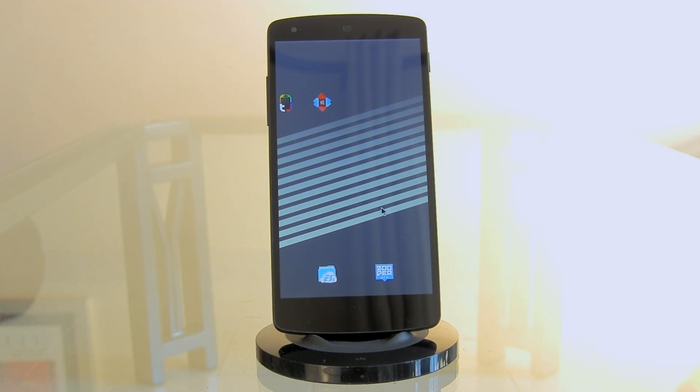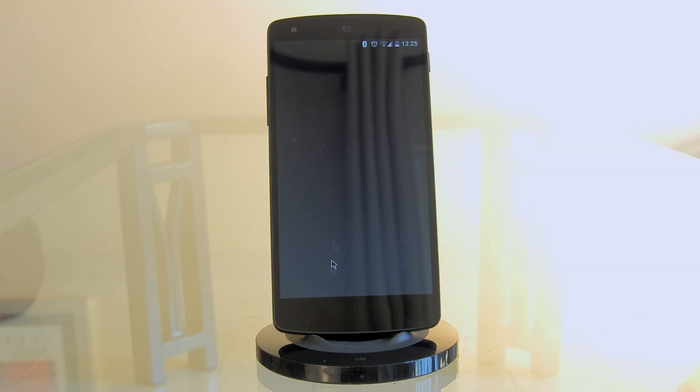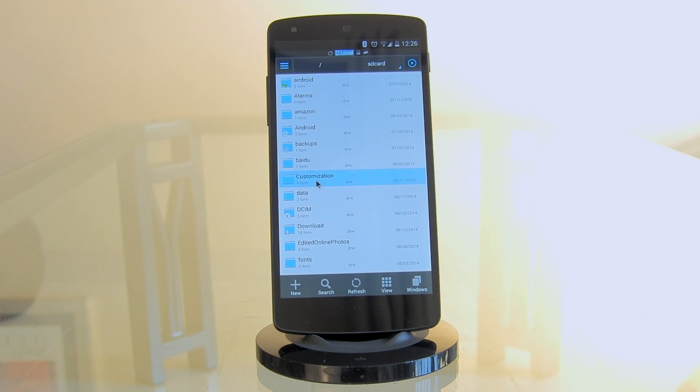Before we begin, here are the apps and resources you'll need. First, a launcher — I recommend either Thema or Nova Launcher. I'll be using Nova Launcher for this setup, since there is a Thema zip file available for the Val home screen which makes things easier, but if you don't have Thema you can use Nova Launcher instead. Next, you'll need Super Widget, because those two widgets you saw are using Super Widget.